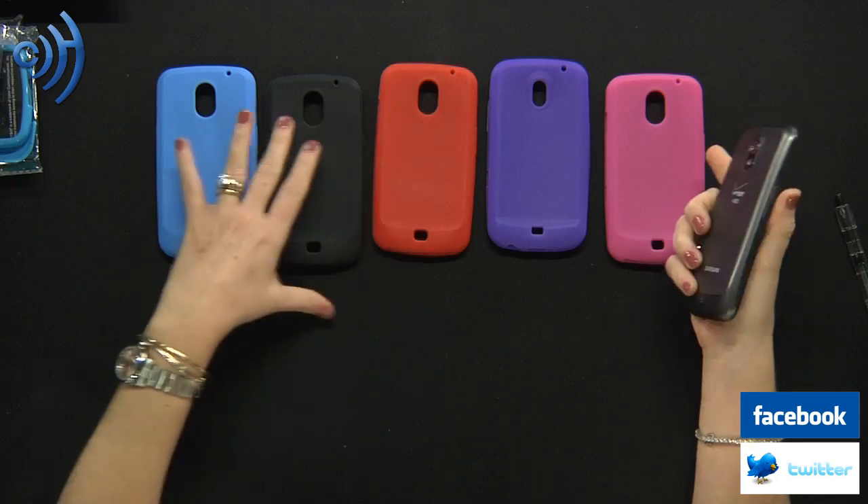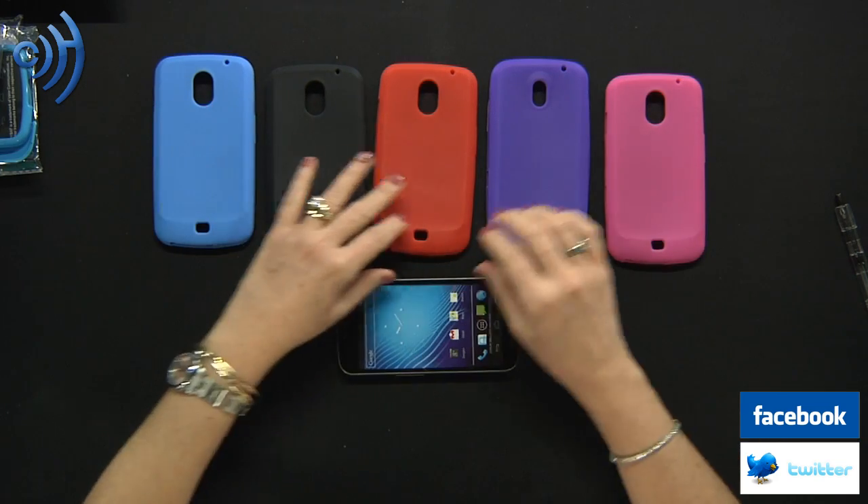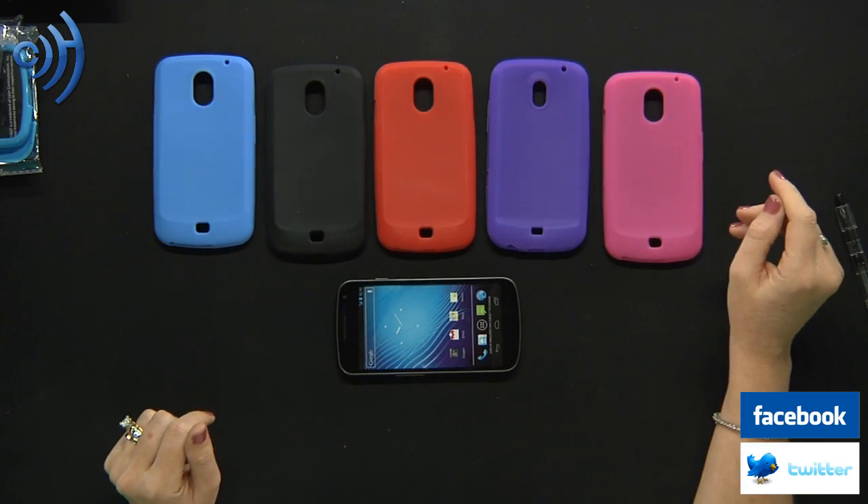Thanks for watching. Once again, my name is Erika from Cell Phone Trek. Don't forget to follow us on Twitter and visit us at cellphonetrek.com. Thank you.